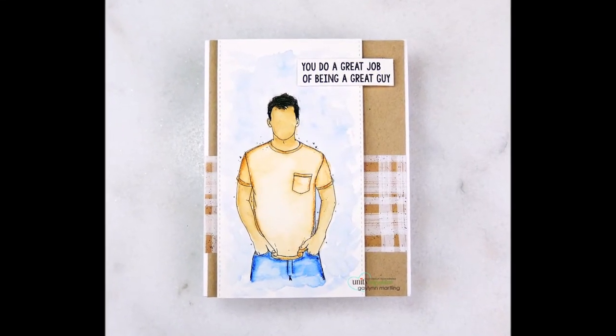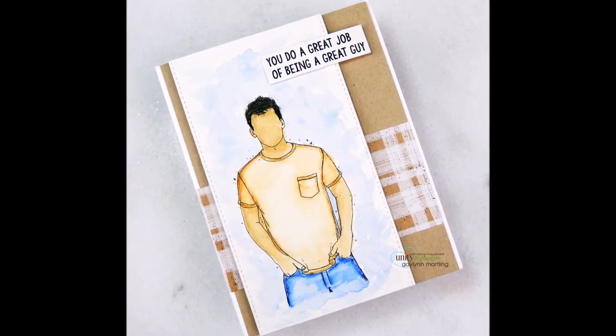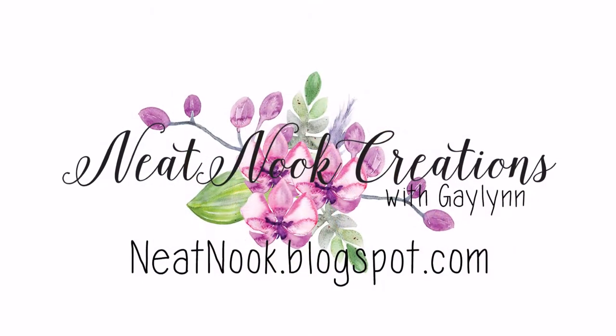Hi there, Gaylynn here, Design Team member with Unity Stamp Company.